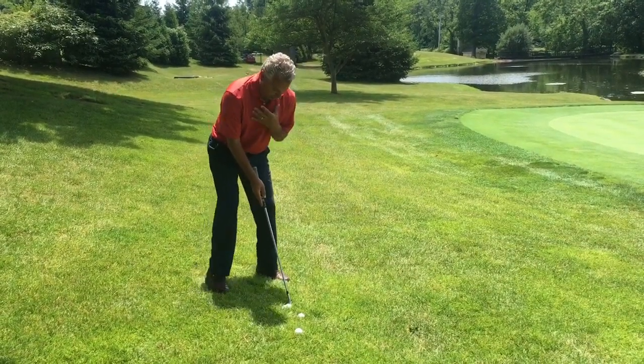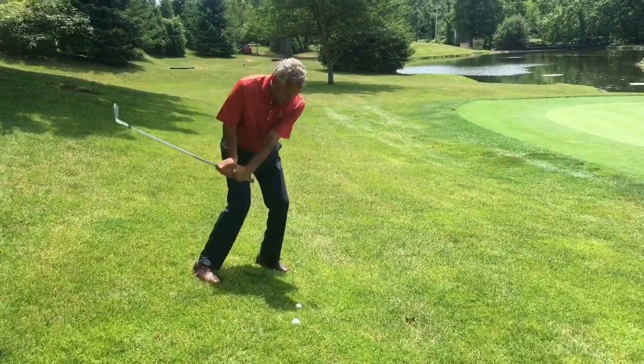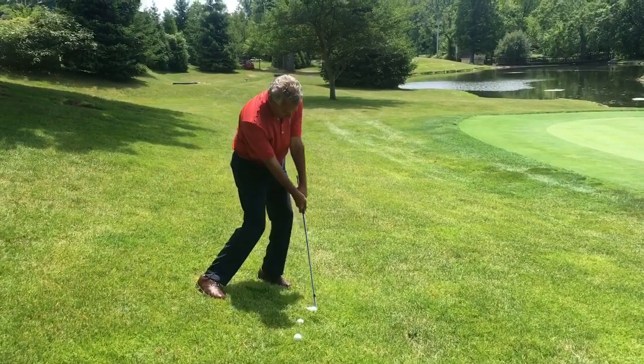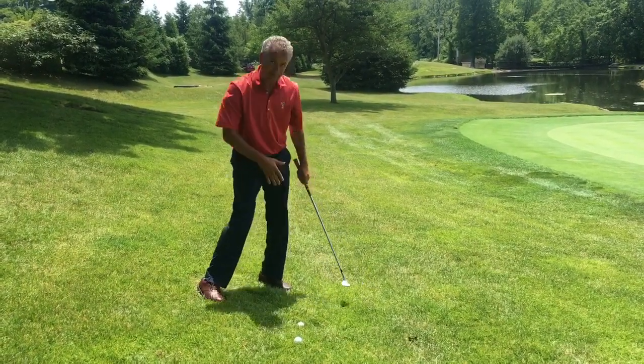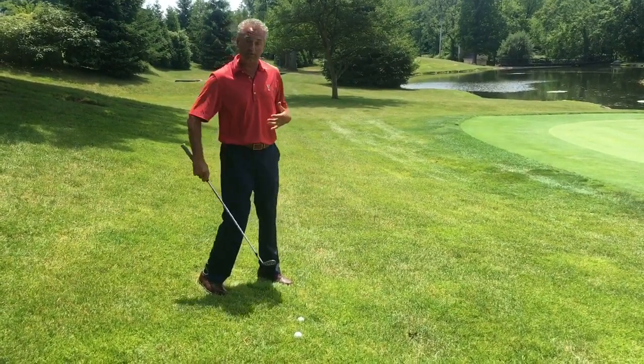So I'm going to set my shoulders with the slope and have a little bit open face. I'm just going to trust it — I'm going to swing the club with the slope. What that means is as I go down through the ball, I'm trying to stay as low as I can after impact. What I see most people do is they try to lift it and scoop it, and the club comes up a little too fast.